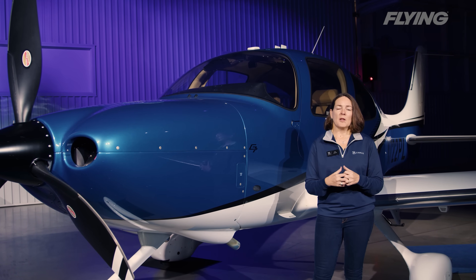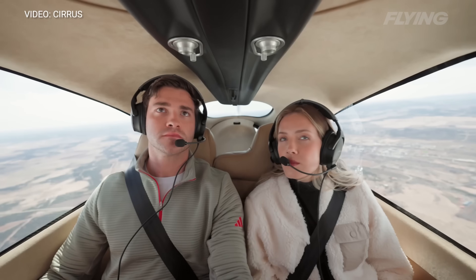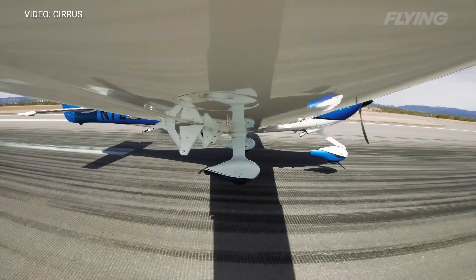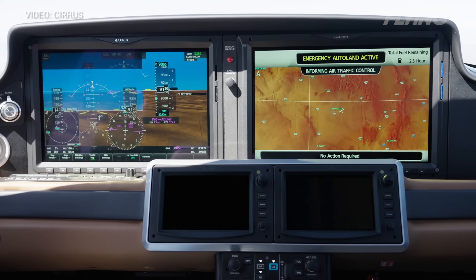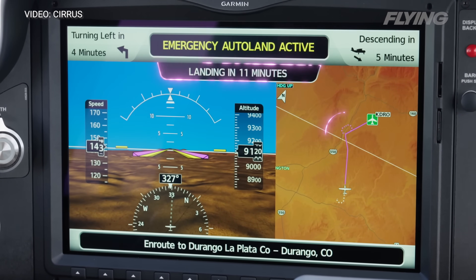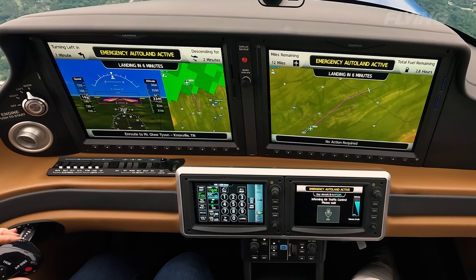On the inside of the airplane, it's very passenger-focused, because it assumes you've had an emergency with the pilot and the passengers need reassurance. All of the screens on the flight deck turn into very passenger-friendly screens — the PFD and the MFD show a very decluttered, simplified map and simplified PFD showing speed, altitude, and direction, along with a simplified map showing your airplane, a pink line showing your trajectory to the airport, and your destination airport.